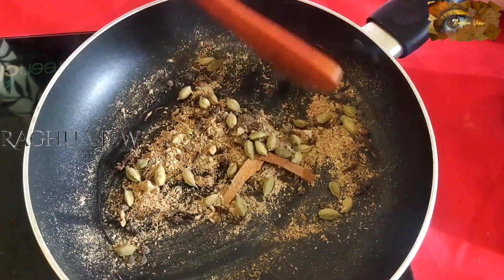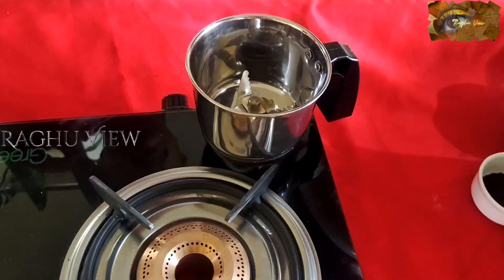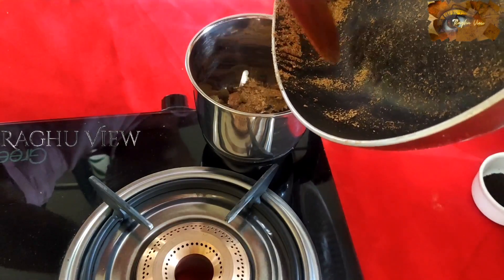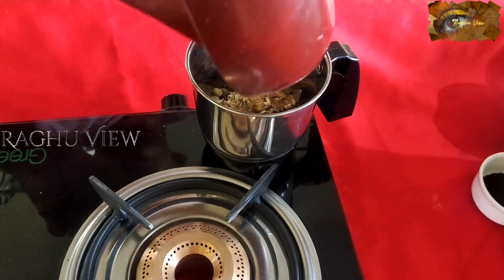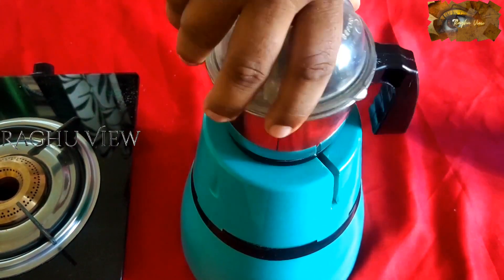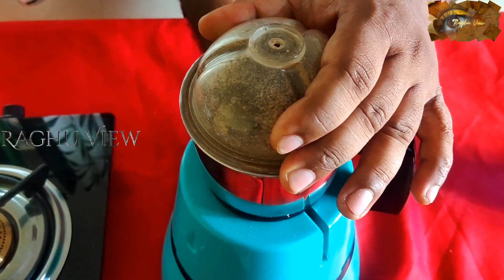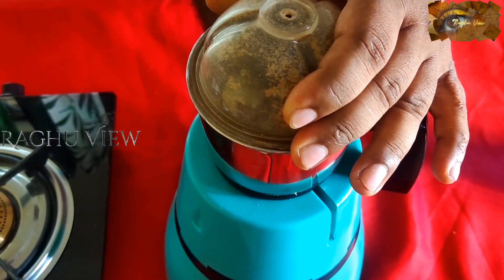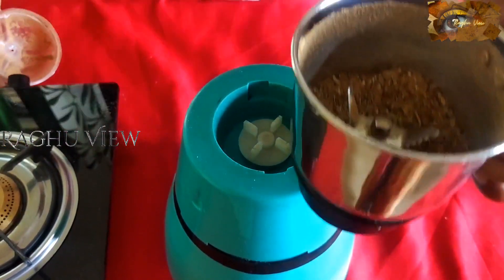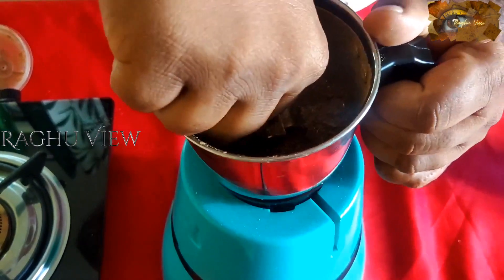Now, this is enough, friends. We can blend this well. Let's blend this up to 80 to 85 percent — don't blend it to a fine powder. Now, we can blend it. We have blended it to 85 percent, so this is a perfect consistency for our masala tea.